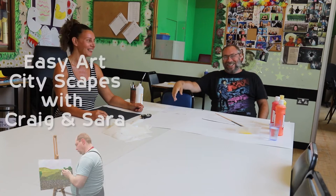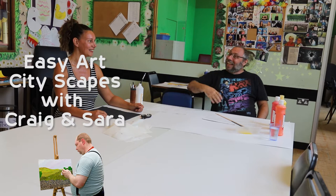Hi, I'm Craig and this is Easy Art. I'm Sarah and I'm Craig's assistant for today. What we're going to show you today is a sunset with a silhouette, and the silhouette is going to be a city.